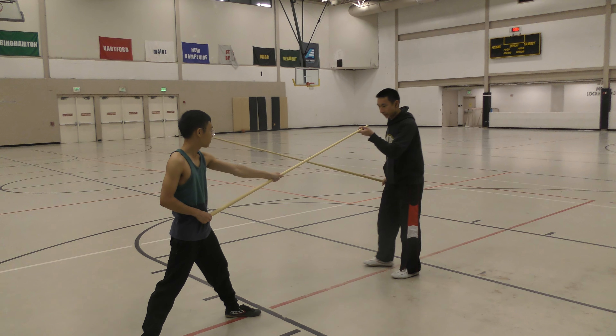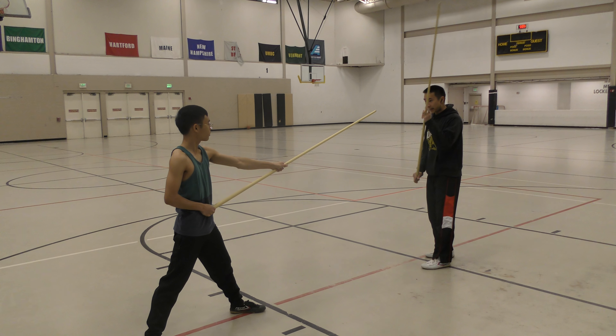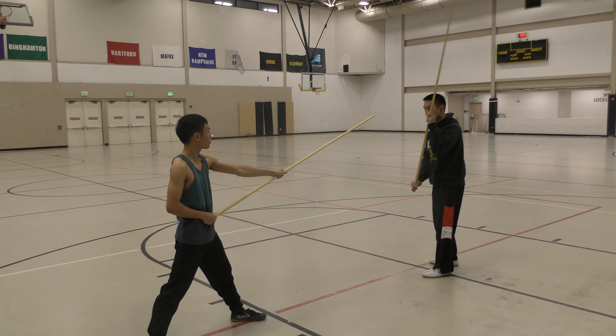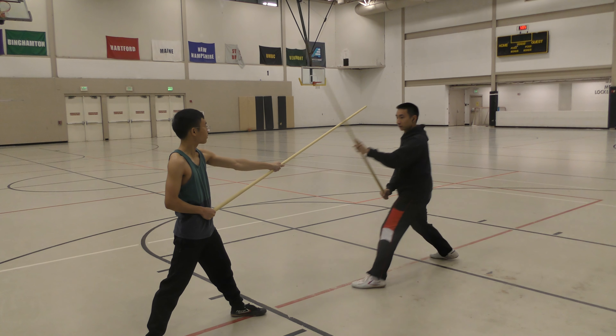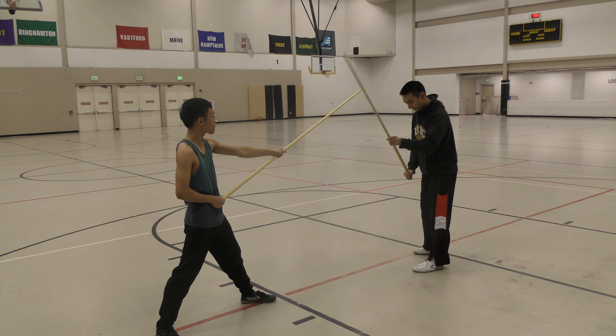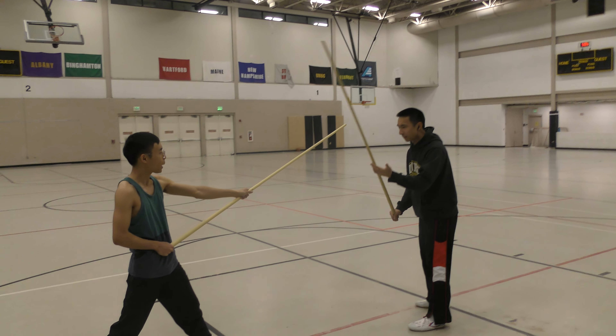Bring your staff up. Get in that stance, and then you point the head of the staff towards me. The reason why it leads like this is because I want to go along your staff — I want to go like this. That's why I go like this.